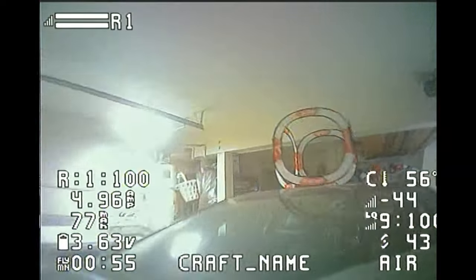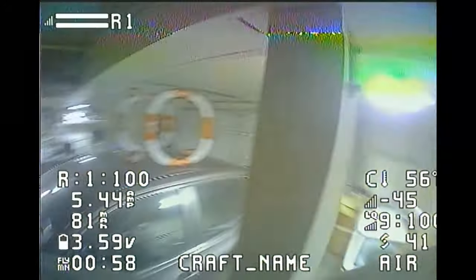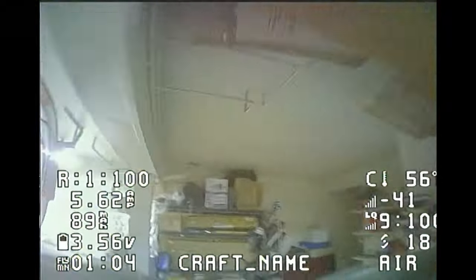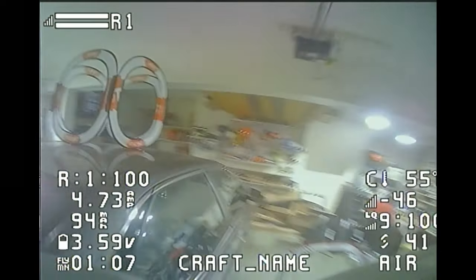But the Mobula 7 has been tuned to a point where the prop wash feels very minimal and you don't have to compensate so much on the throttle. With this, throttle management is much easier and hitting gaps becomes simpler.